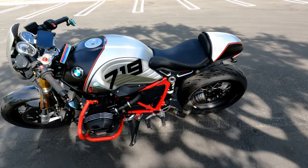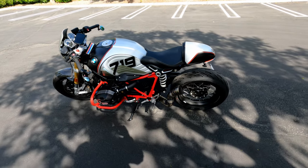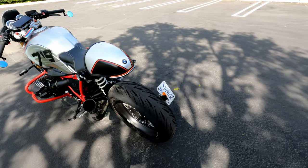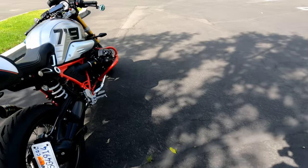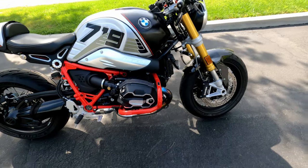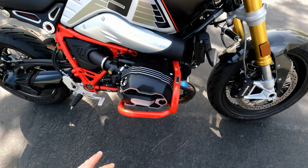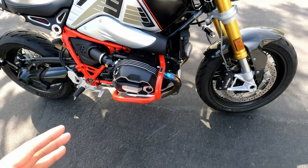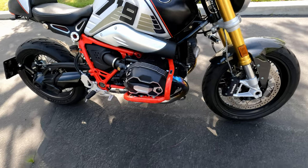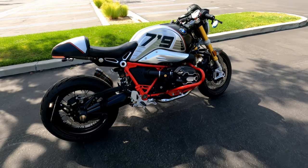This is the 2021 BMW R nineT Option 719. The decals are actually paint, not stickers. I believe the 2022 also offers this model with the same color scheme. The most expensive part I bought is the crash guard from Wonderlich — normally $489, but with the Option 719 cylinder head you need extended screws and bolts, which is an additional $120.